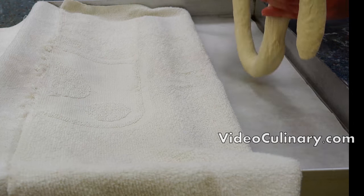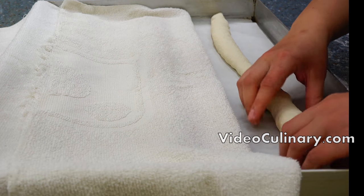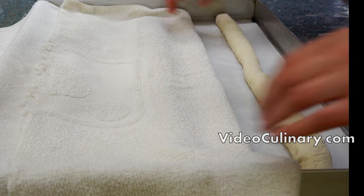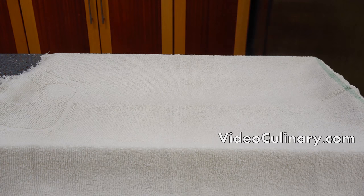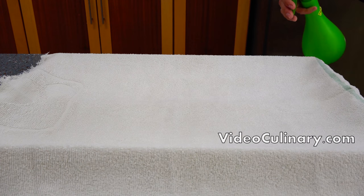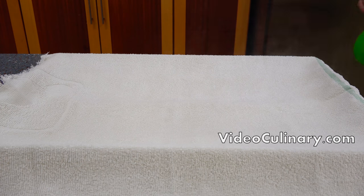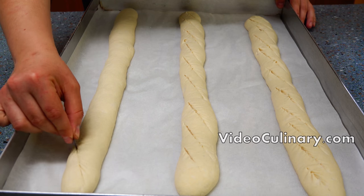Cover the baguettes with a towel and lightly spray the towel with water to avoid formation of a crust on the surface. Set aside to proof for one hour. After an hour, very carefully use a razor blade to score the baguettes.